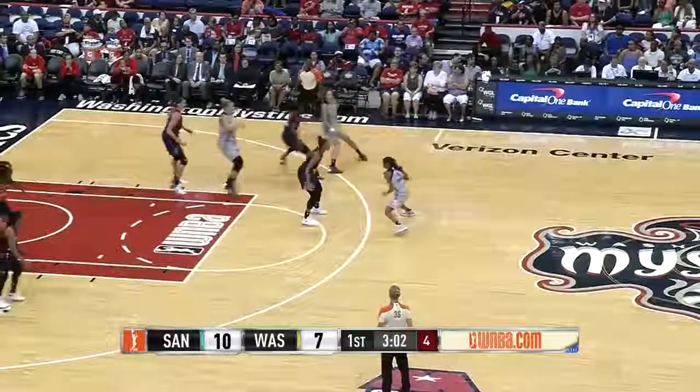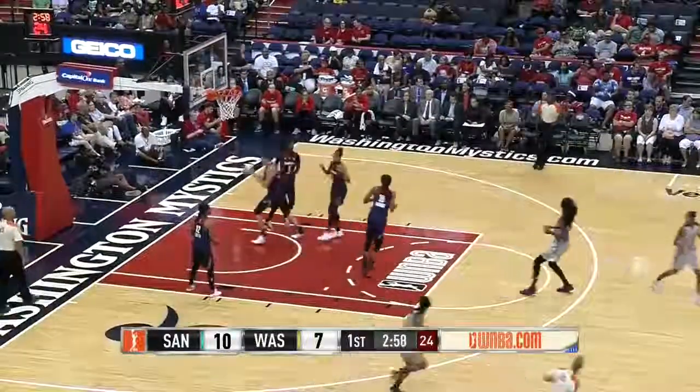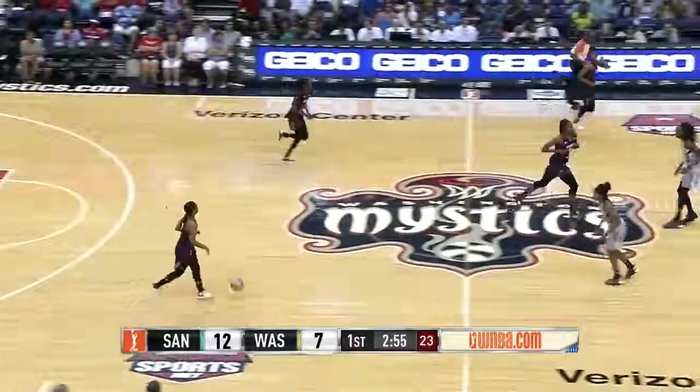Jefferson gets her going on game day. That'll get the Stars going again. Some moves.